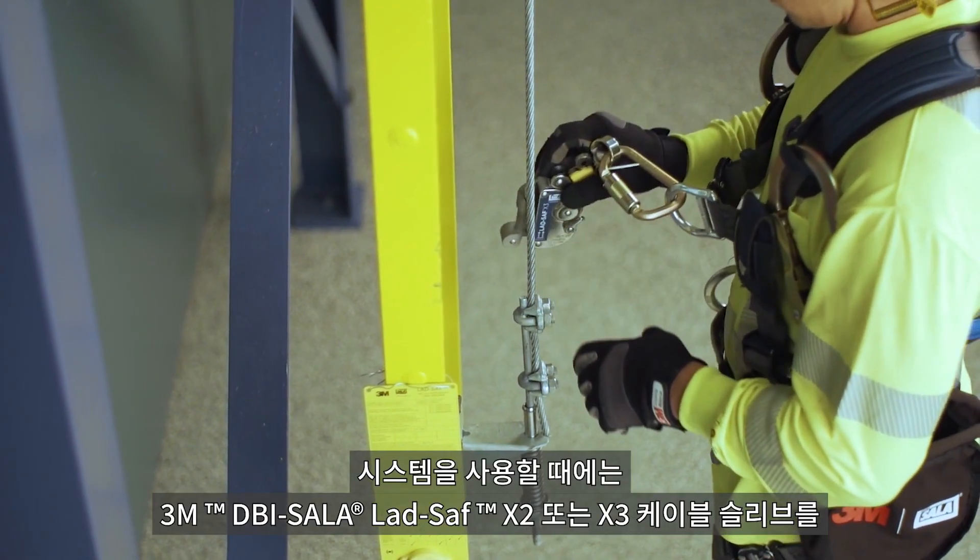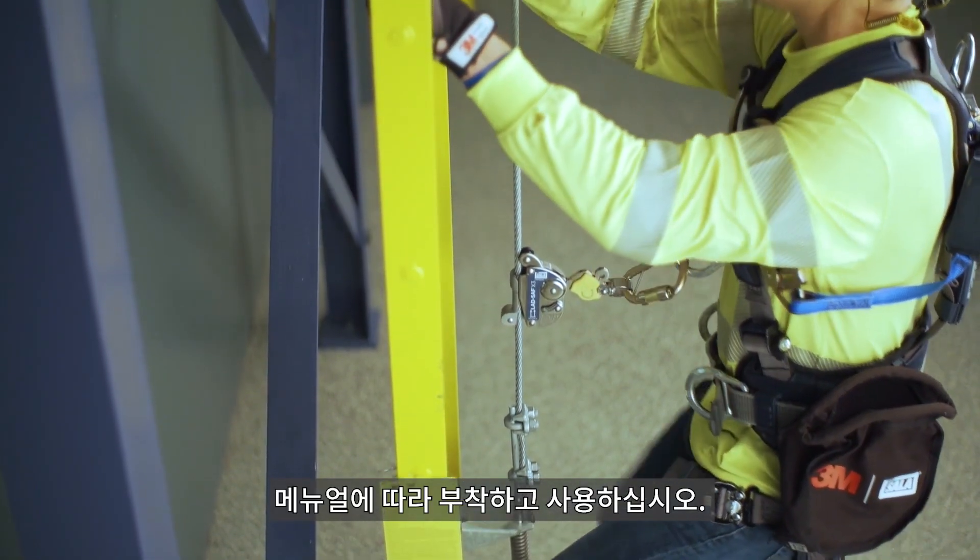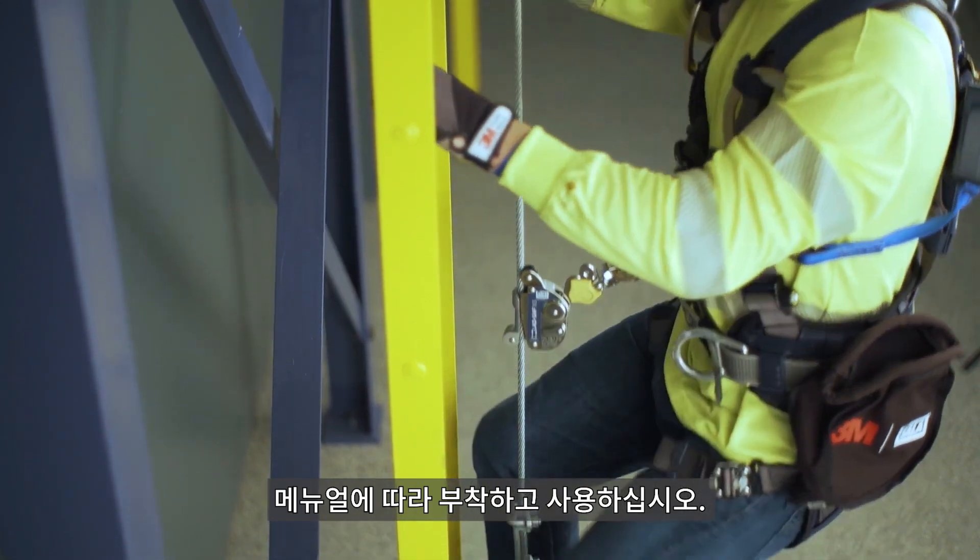To use, attach the 3M DBI Sala Lad Safe X2 or X3 detachable cable sleeve to the cable as directed in the user instructions and climb.